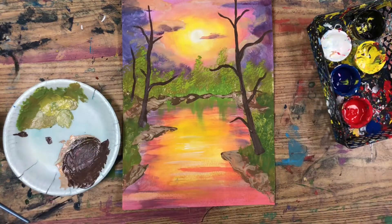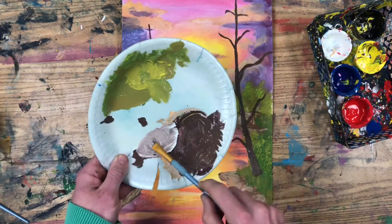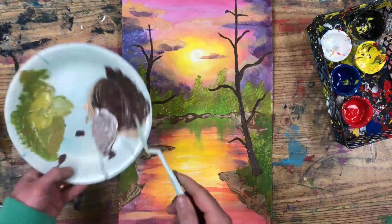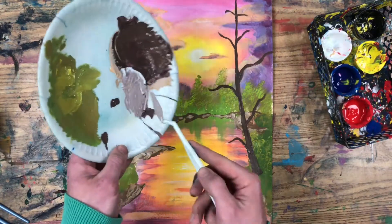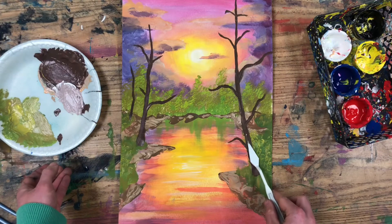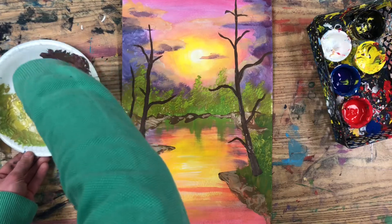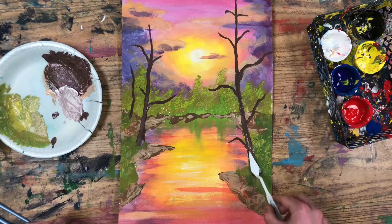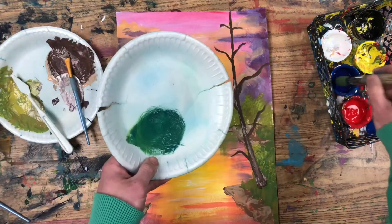Once your painting looks similar to this, we're going to add a little bit of texture to these trees by mixing up a lighter brown color and using the palette knife to scrape some of that color onto the bark of the tree, especially in the wider areas. You don't have to cover the entire tree in texture — just a couple little touches of texture towards the bottom of the tree trunk, a couple spots on the branches or the middle of the trunk. It's going to look really good.